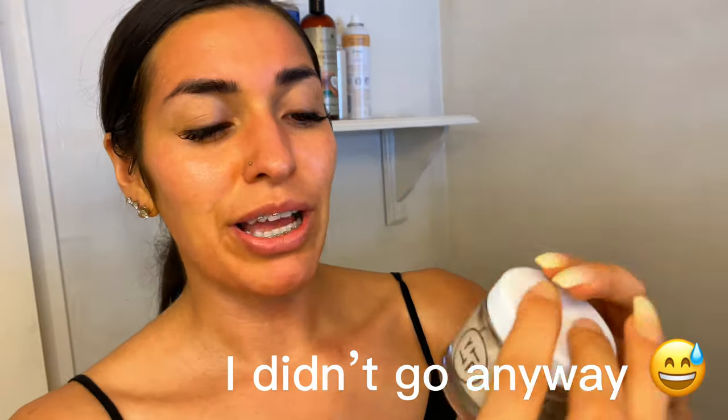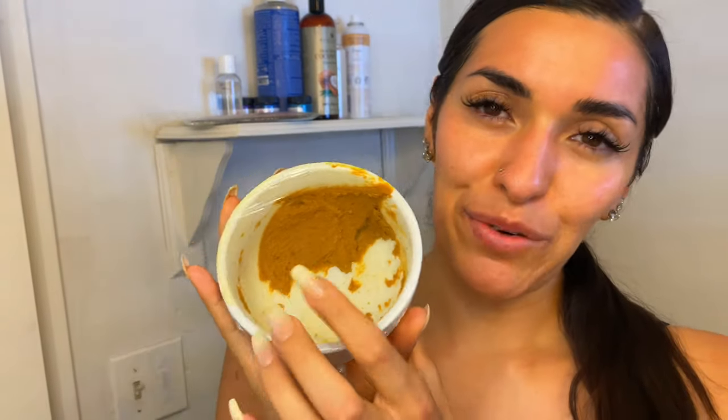I'm so glad my skin didn't stay yellow! Now I have my Youth to the People deep moisturizer that I'm going in with. It's literally so easy — just two ingredients — and it makes a huge difference. My skin feels so smooth and plump and hydrated, and the turmeric has amazing properties in it as well. I love how my skin looks after this: very glowy, radiant, smooth, and soft.